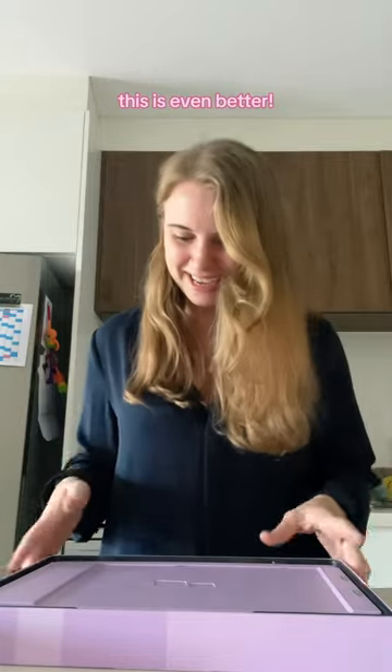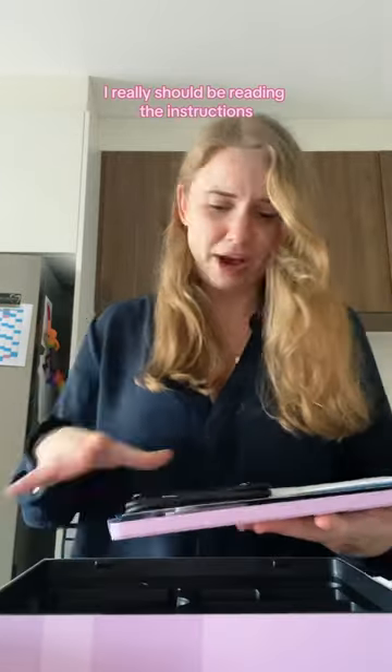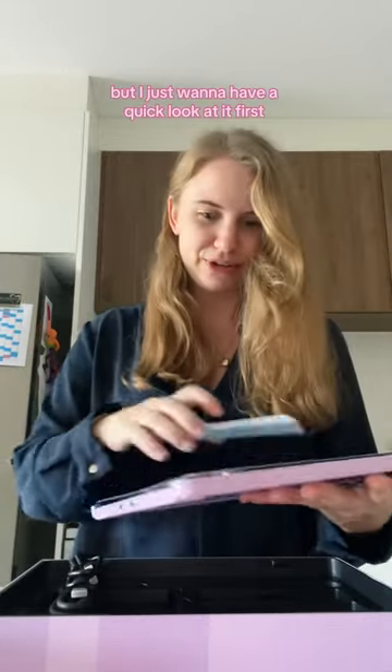Why did I think it was going to be black? This is even better — I didn't even know they came in colours. I really should be reading the instructions, but I just want to have a quick look at it first.